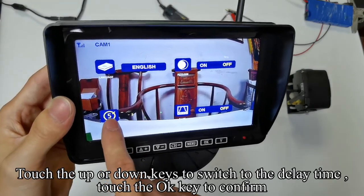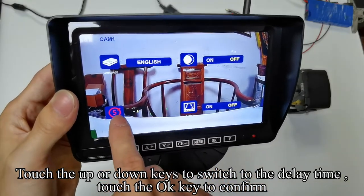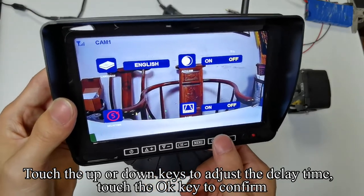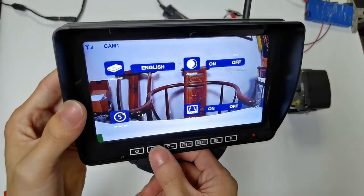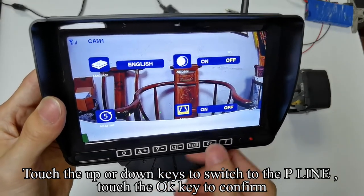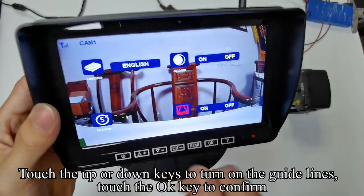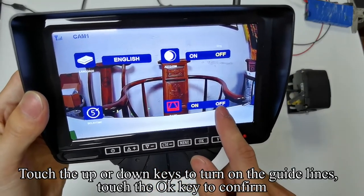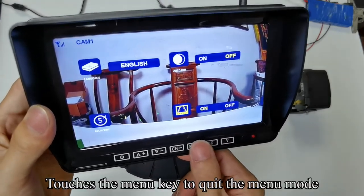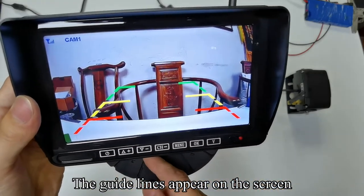Touch the up or down keys to switch to delay time and touch OK to confirm. Touch the up or down keys to adjust the delay time, then touch OK to confirm. Touch the up or down keys to switch to P line (parking guidelines) and touch OK to confirm. Touch the up or down keys to turn on the guidelines, then touch OK to confirm. Touch the menu key to quit the menu mode — the guidelines appear on the screen.